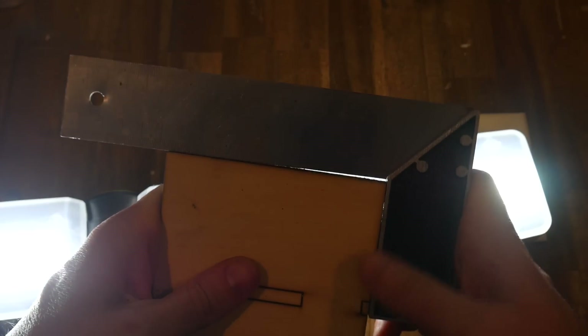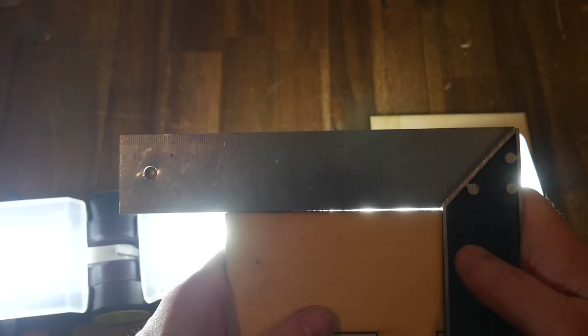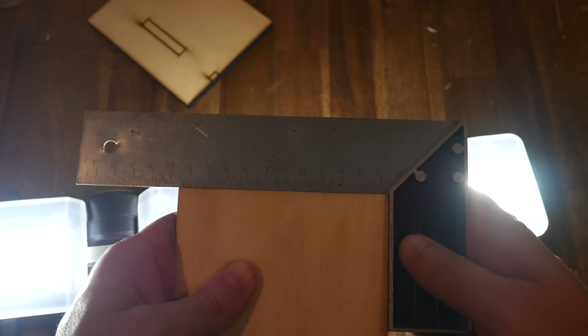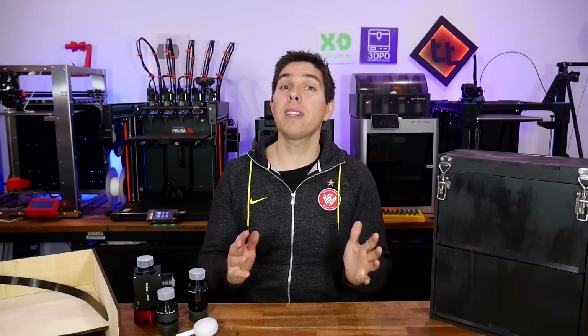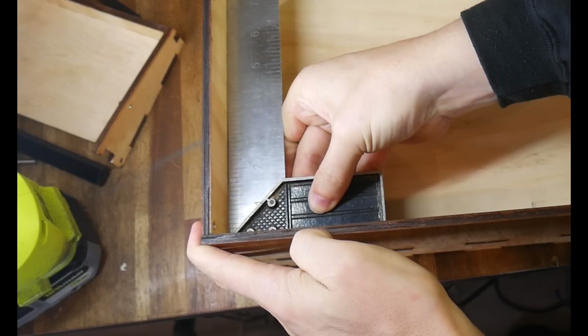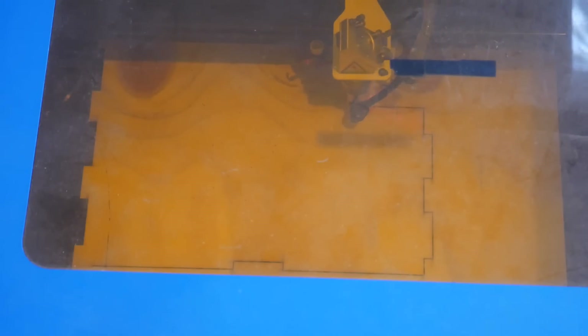The machine was working again, but the gantry was nowhere near square, so cue more calibration. And finally, after a fair bit of trial and error, I got it perfect. I really like that laser cutter, but it is not fun to work on. Because none of the parts were square from the second batch, I had to start all over again for the third time.